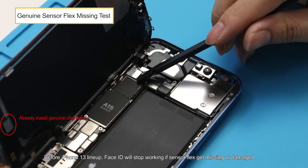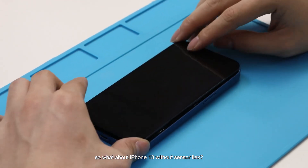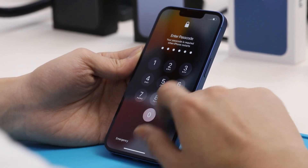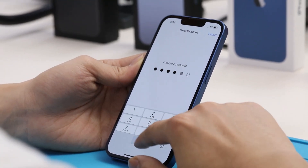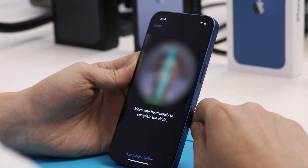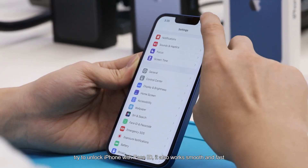Before the iPhone 13 lineup, Face ID would stop working if sensor flags were missing or damaged. So what about iPhone 13 without sensor flags? We power on, enter the Face ID page, and test Face ID in RAW function. It works perfectly, and unlocking the iPhone with Face ID also works smoothly and fast.